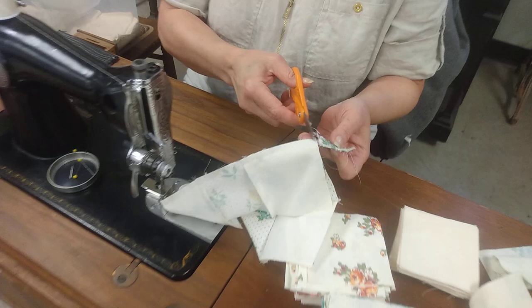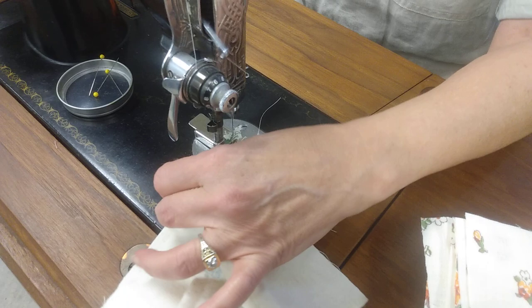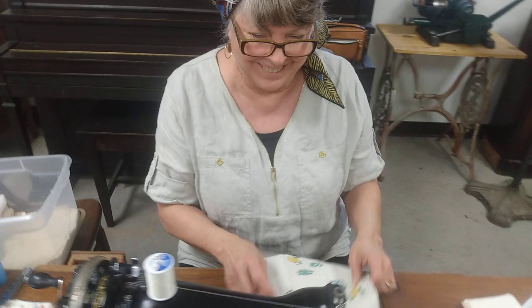So you just clip this off — see, there's just not very much there that I'm wasting. You stick it back in there. And of course this is a hand crank; you can do this with an electric machine as well. My favorite machines, since Wes introduced me to the hand crank, are the hand cranks.